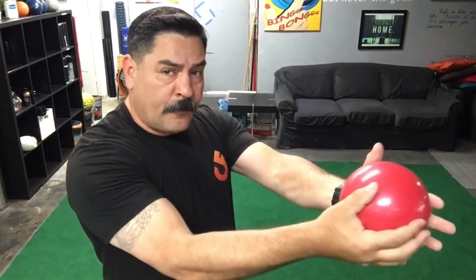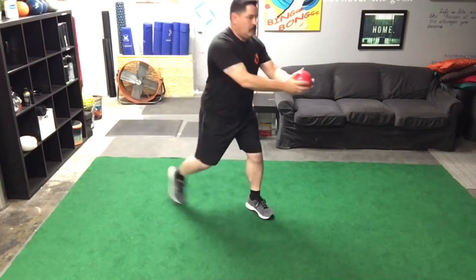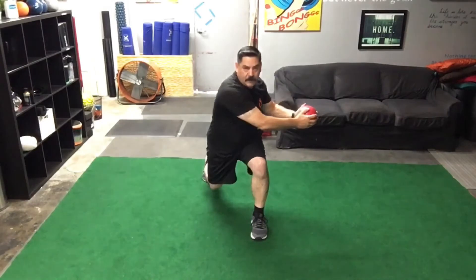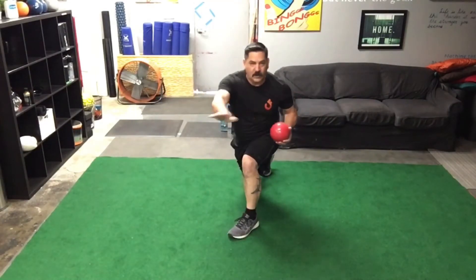We're moving on. Now we're doing the alternating reverse lunge with a trunk twist. Remember, keep that ball in front of you and rotate into the side of the forward leg. Ready: one, two, three, four, five, six, seven, eight, nine, and ten.